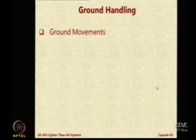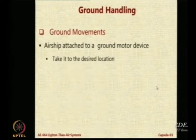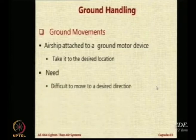Ground handling is important because of ground movements. What you do is attach the airship to some device which can allow it to move forward. It could be by hand for a small airship, or by some kind of vehicle if it is not manageable by hand. The need arises because it is not easy to move even a small airship — say from our department to the Gymkhana ground — if the airship is already inflated.